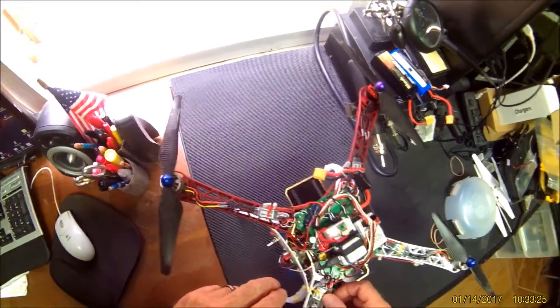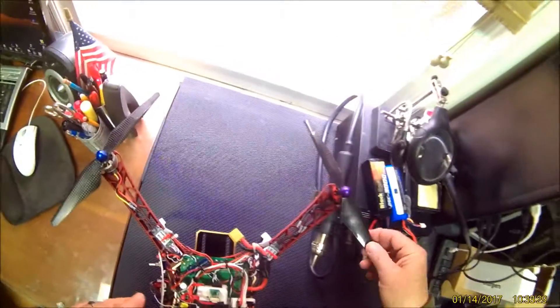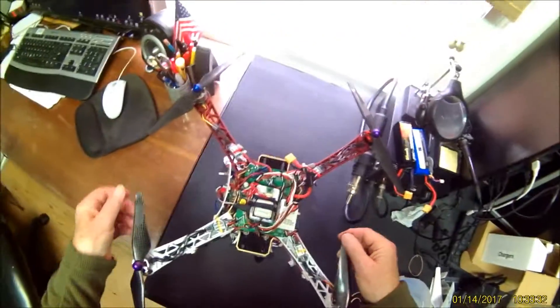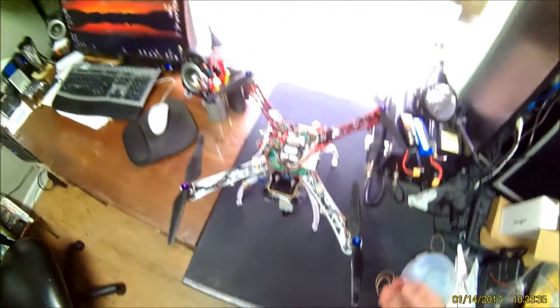Generic Simon K loaded ESCs — one calibration did them all. They seem to have power. The weight is my killer. I'll see you next time.